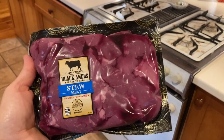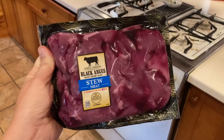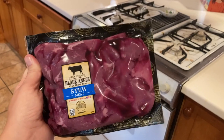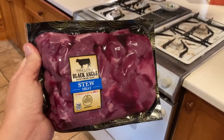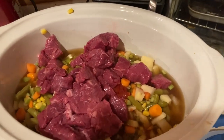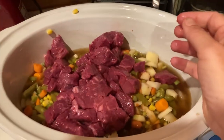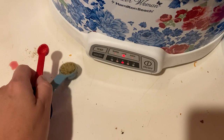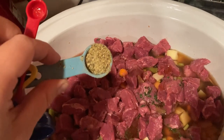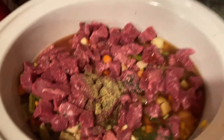Next is the beef stew meat. Sometimes you can cook it on a pan just to brown it up, but this time I'm not going to do that — I'm just going to drain it and add it in. I've done that before and it tastes super good either way. The pieces are pretty big for our liking so I'm going to cut them up — I like to use scissors. I have one teaspoon of the no-salt seasoning like Mrs. Dash. I cut up all the meat into smaller pieces.